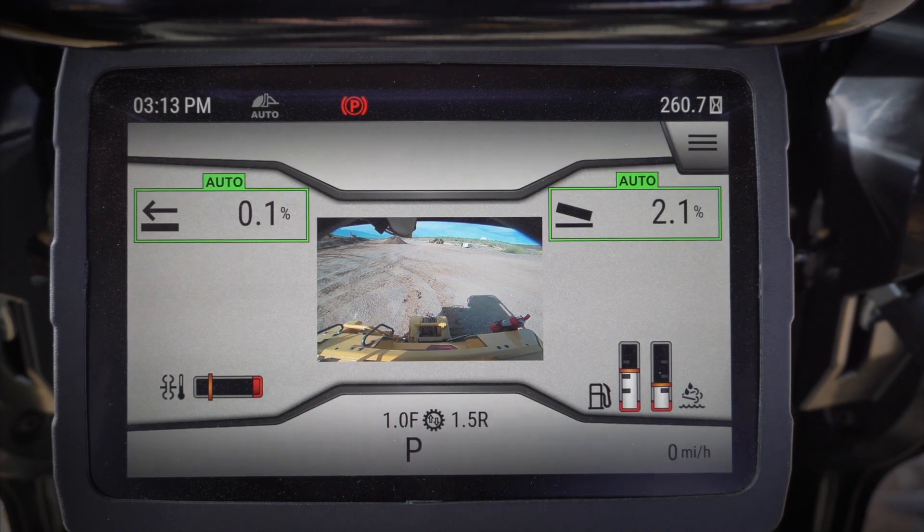As soon as I stop giving it input, slope assist is going to try to maintain the slope of the blade once it's in auto. When I want to kick it out of auto, I just click the button again and it's back to manual.